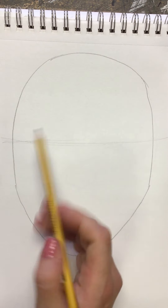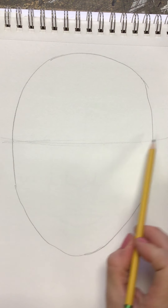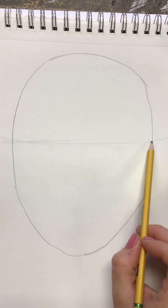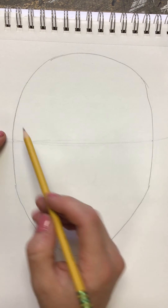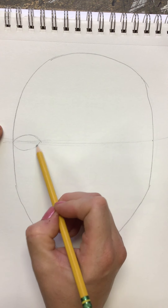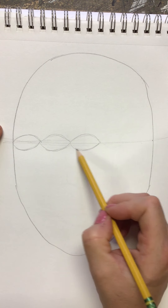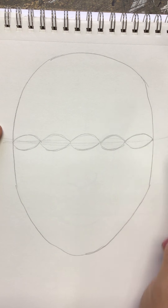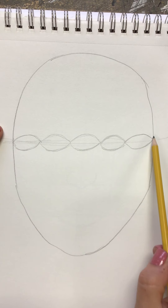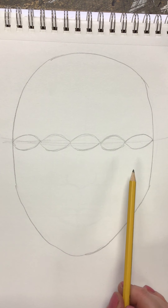Then you are going to draw five of the same size, same shape eyes that span all the way across on this line, touching at the corners, going from the left-hand side of the face to the right-hand side. I'm just going to use general almond-shaped eyes, all generally the same size and shape. If yours don't span from left to right, erase and try again until it matches.